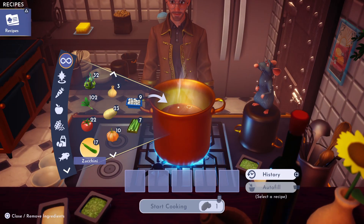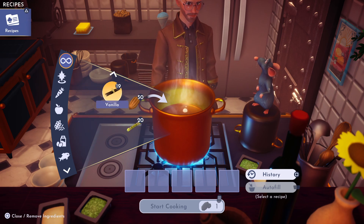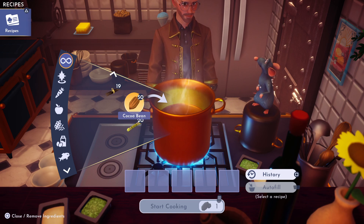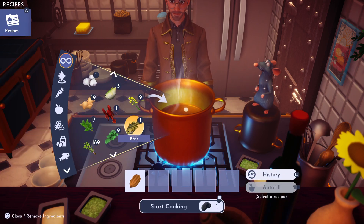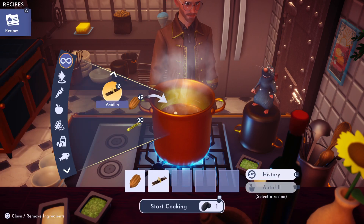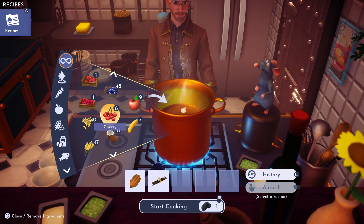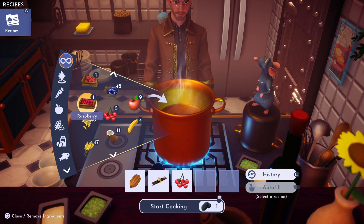You can get cocoa bean at the trees either in the Glade of Trust or the Sunlit Plateau. We're also gonna need vanilla, which you can pick at the Sunlit Plateau herb, and we need a cherry, which you can pick at Frosted Heights.